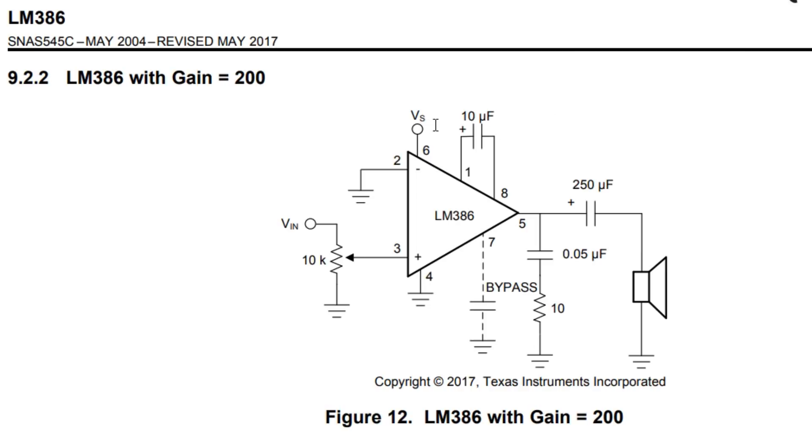Pin 6 is VCC, so I have 9 volts connected to pin 6. Pin 4 is ground. The input is fed into pin 3 through a 10k potentiometer, giving us an amplitude control input. On the output is pin 5, which feeds a 250 microfarad capacitor in series with the speaker to drive it. There's also a little RC filter at the output to filter any high-frequency noise.